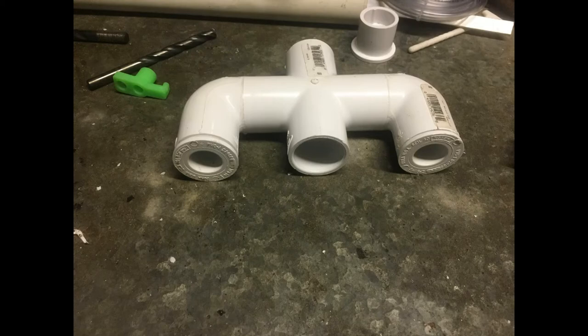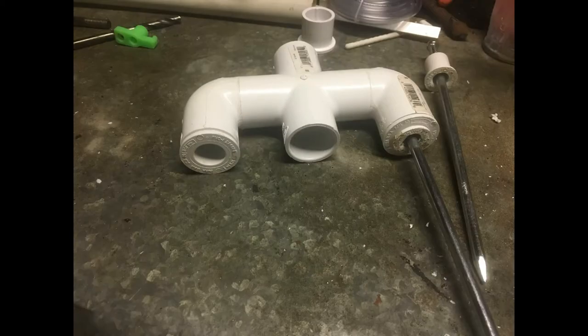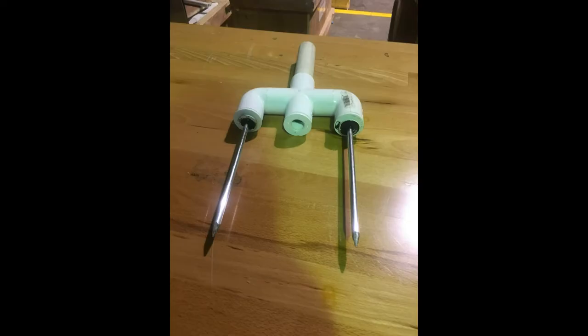That's the assembly with the inserts in it already. That's after it's been glued in. I also poured epoxy to stabilize the stakes inside.